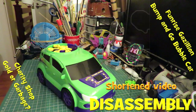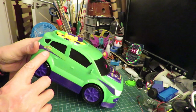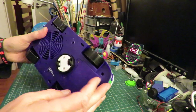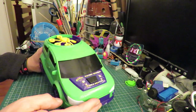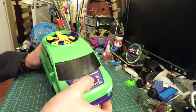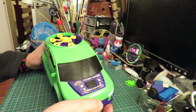Hi guys. Bought this little car in the charity shop a while back — Gazillion Premium Bubbles. It's a little bump and go car that blows bubbles as it goes along. I didn't need to do anything to it; it even had batteries in it. So when I press the button, it works.